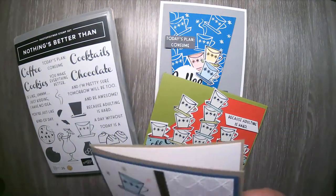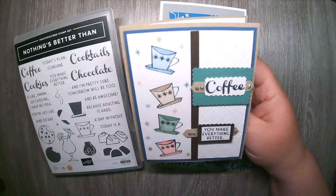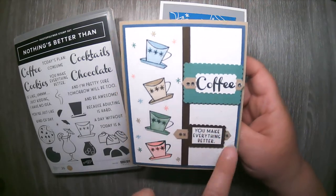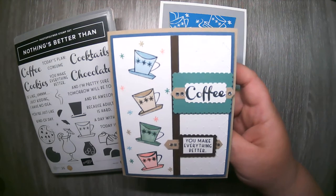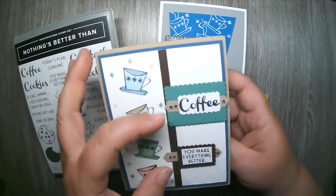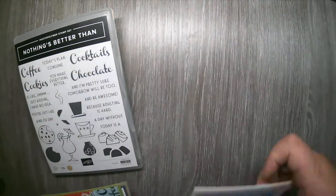The next one is a little more simple with the coffee cups stamped down the side and colored in with some fun vintage colors, and the star scattered about. I used the word 'coffee' and 'you make everything better.' I also used the postage stamp punch to create those cute little looks, and the little word window punch as well. Those were the coffee sample cards.